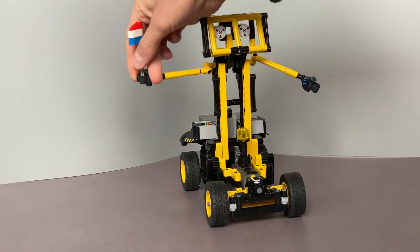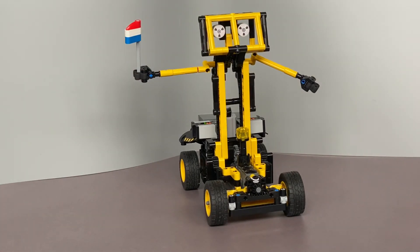You can see it on the screen. I hope you enjoyed this video and this build. Thank you very much and till next time — have a nice day.